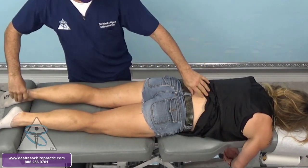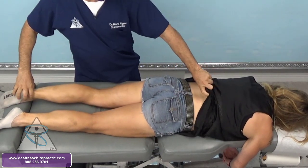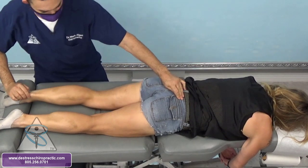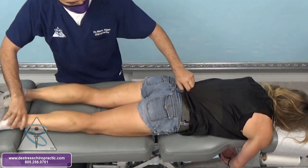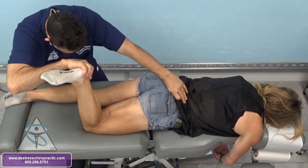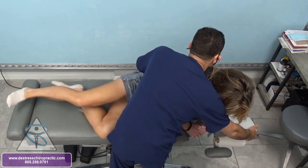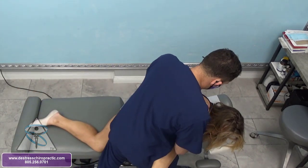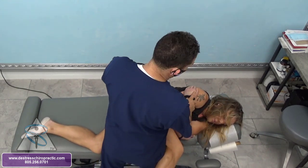Went back to recheck the patient — she's still abnormal. These are the gallant reflexes. Challenging her right ilium. This is a great way to adjust the ilium and the facets on the patient.